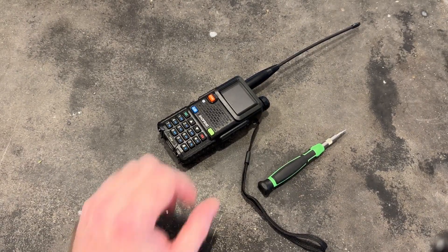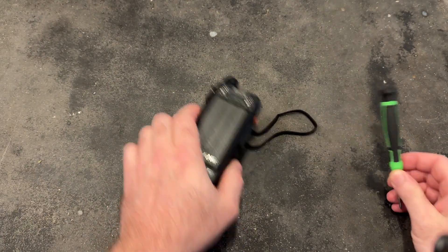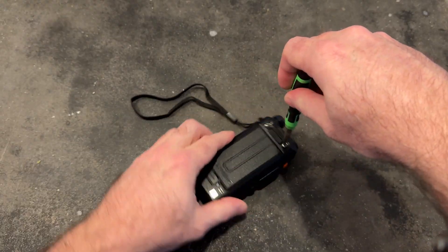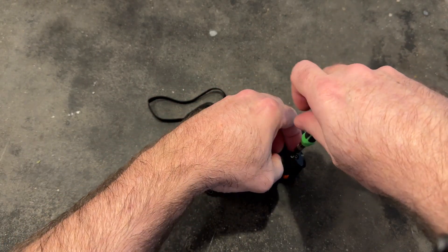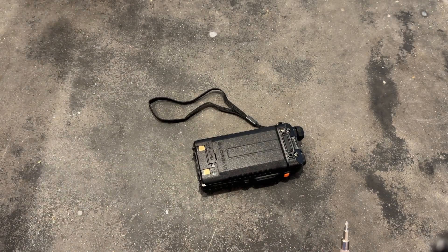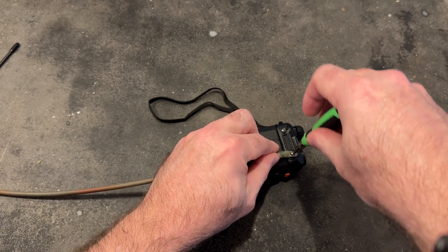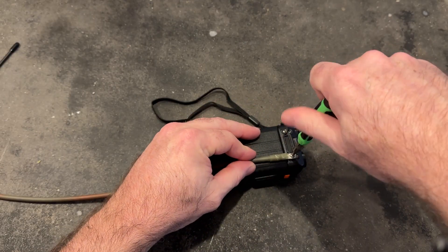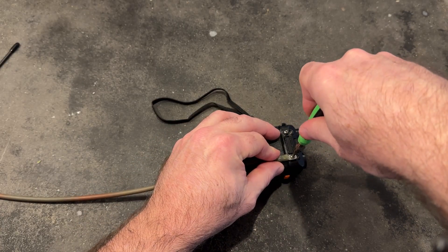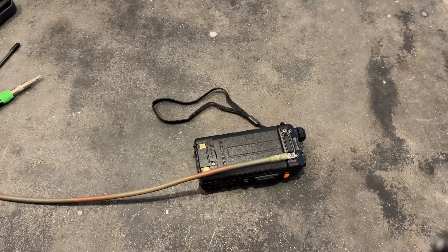First things first, let's make the necessary modifications to the radio. I'm going to remove the stock antenna — it's just your Baofeng standard radio here. Right where the antenna port is, there's a screw right here underneath. I'm going to back that little guy out, take our counterbalance, insert the screw on the tab, and put that back in and screw it right on down. I've seen where they have little rings that go around the antenna, but I prefer putting it right back here — it seems to be a more secure connection.